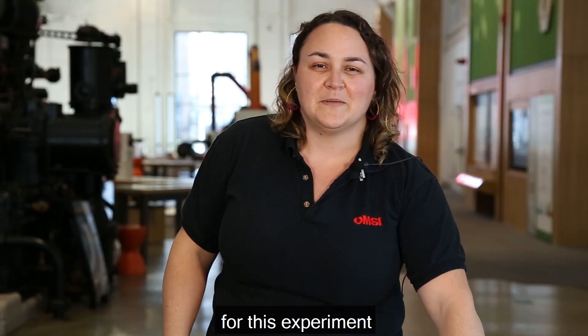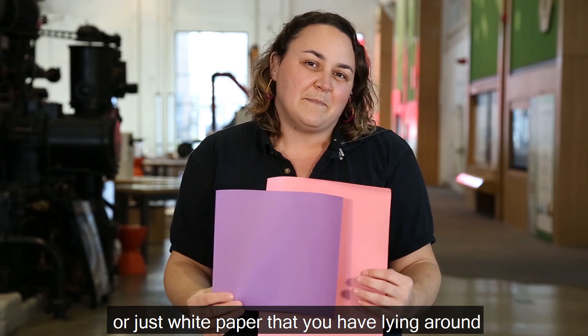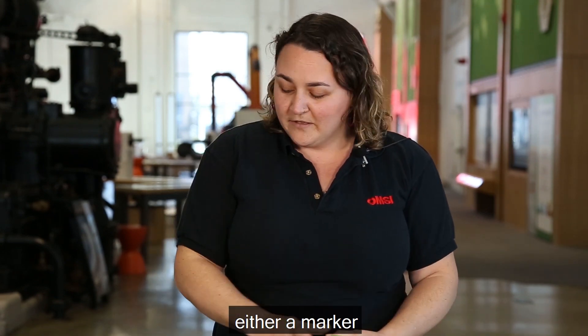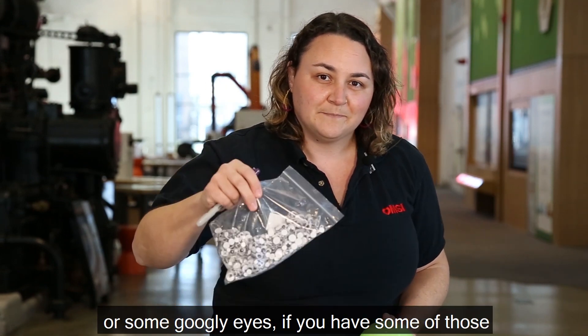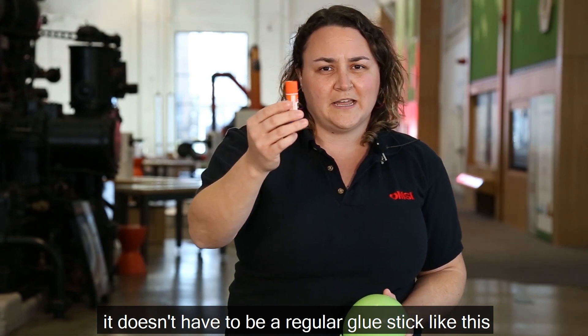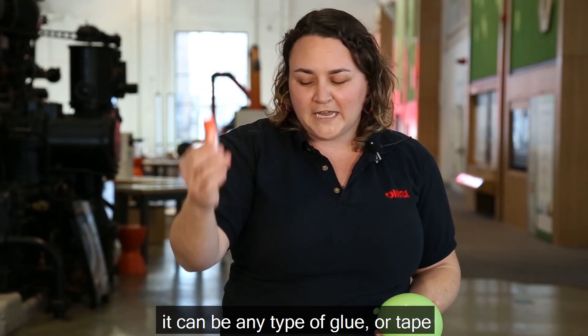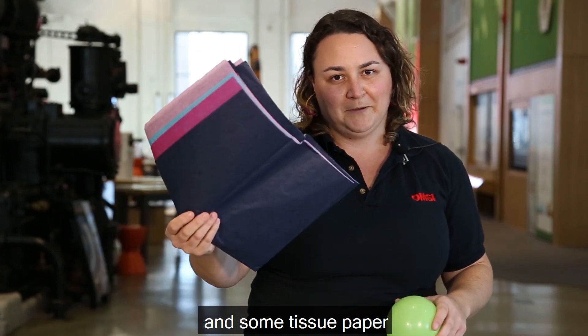For this experiment you'll need some paper — it can be construction paper or just white paper you have lying around. We're also going to need a balloon, either a marker or some googly eyes, some glue or tape, a little bit of cardboard or a harder type of paper stock, and some tissue paper.